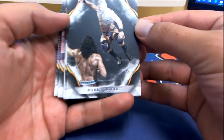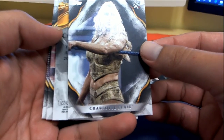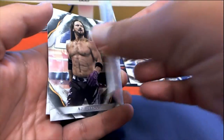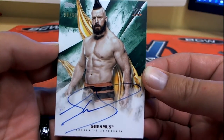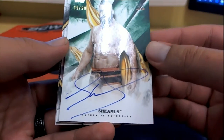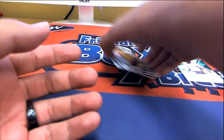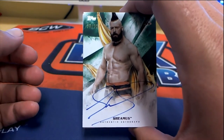Let's see what we got — Bobby Roode, Charlotte Flair, and we got an autograph here from Sheamus, number 39 of 50 on the green parallel background. Former champ Sheamus with a nice big sig across the card, along with AJ Styles and Paige.